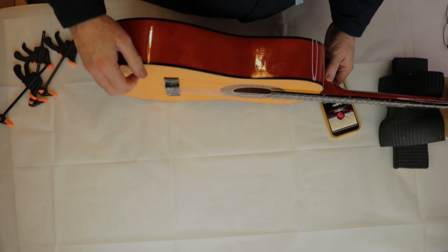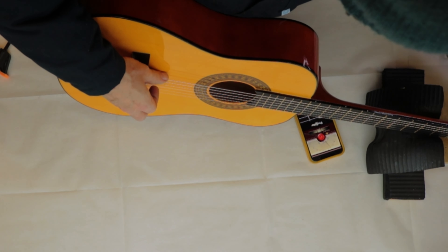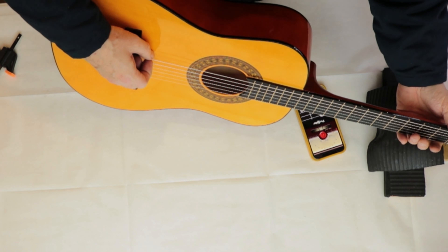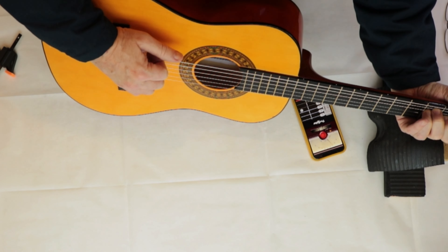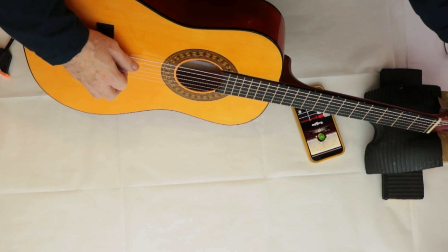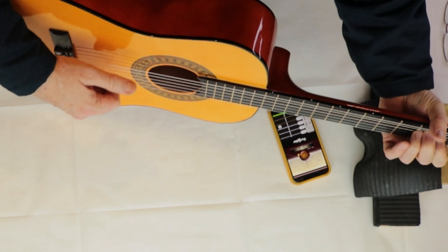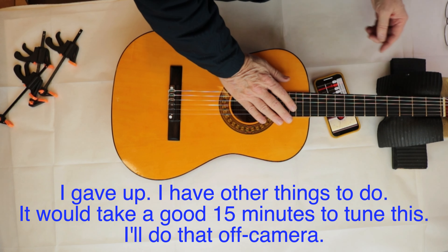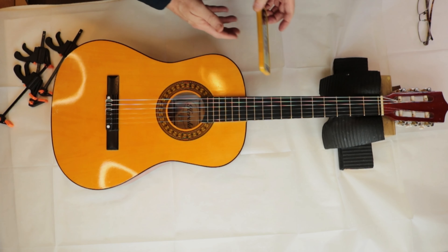This is going to be hard to tune — action's not bad though. These are very cheap strings and take ages to get settled in. That's it — that's going home. The knots will have to tighten up and the strings will have to stretch. I'd be doing that forever if I kept on going. Going back to its child, because the little child owns this now.